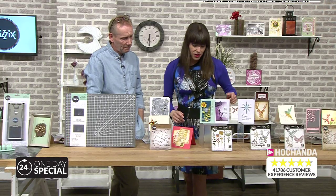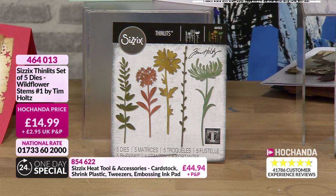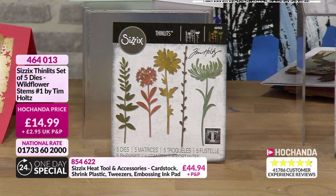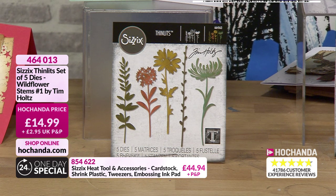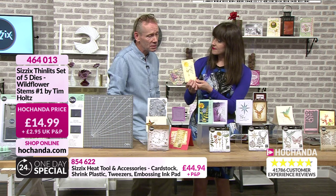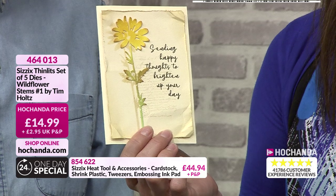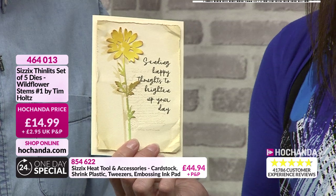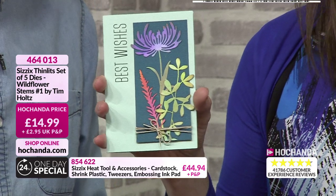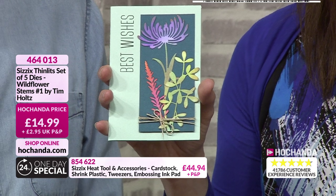Always a bestseller. Next up, the Wildflowers — two sets on the show, but I particularly love that leaf. It's absolutely gorgeous and very versatile. We've used these to create stencils and done lovely things with embossing powders for an enamelled effect. We've done a drop shadow with stencil film — inked in the background through a stencil then added the flower over the top. And with distress inks, we apply the ink to the card and then die cut thereafter. Sometimes that's all you need. £14.99, item number 464013.